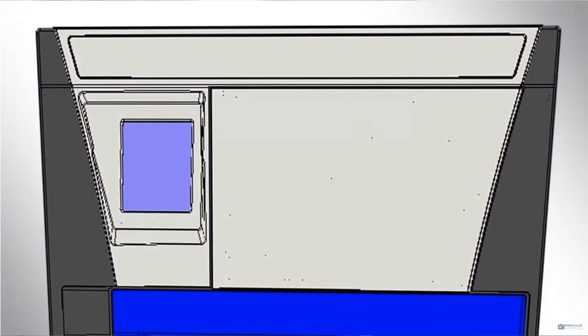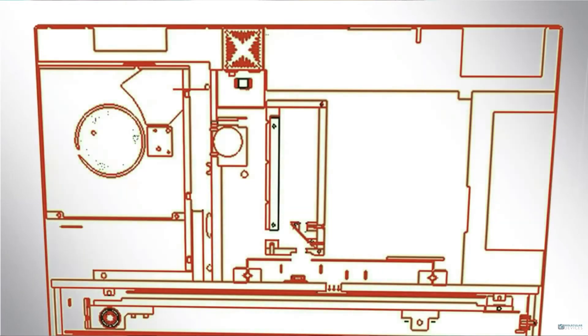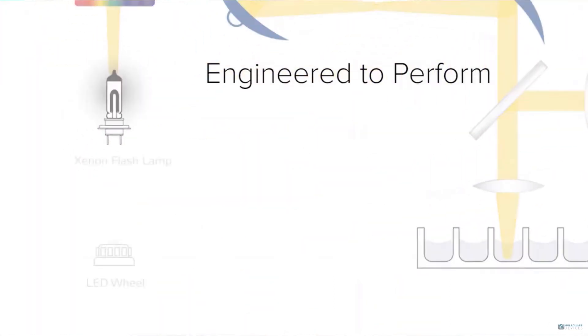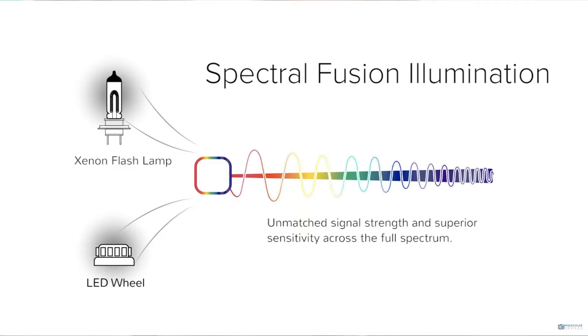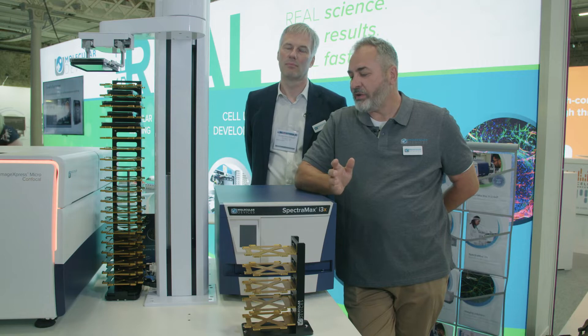In addition, we use our spectral fusion illumination system. This combines a very powerful xenon lamp and LEDs to provide unrivalled signal strength and data fidelity. You get the benefits of a three or more mode reader and increased sensitivity with no compromises.